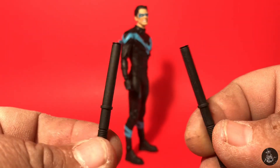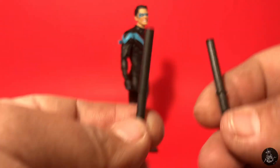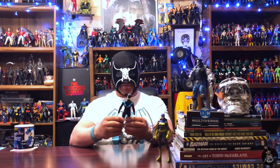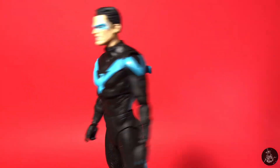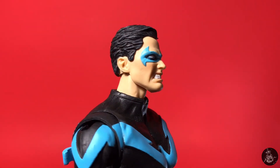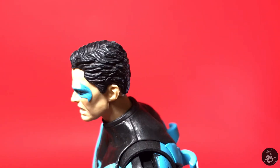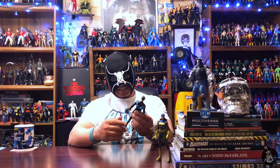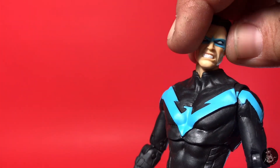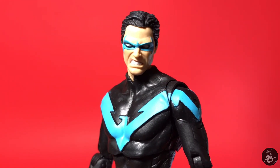Nightwing comes with his escrima sticks, which are the same as before — just a little more flat, molded in without any shine, and they feel a bit stiffer than the original ones. This figure is exactly the same as the original Nightwing release from McFarlane; they just changed the head to shorter hair with a slightly more scowling expression. Now that I've looked at him, I really like the baby blue tone on the accent of the costume, and the way the domino mask paint matches that color brings it all together.